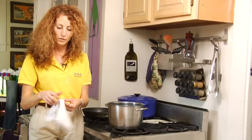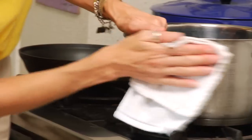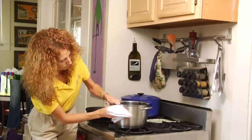Turn your cloth over and find a nice dry spot. Then you're going to buff and wipe in the same direction as the grain of the pot.